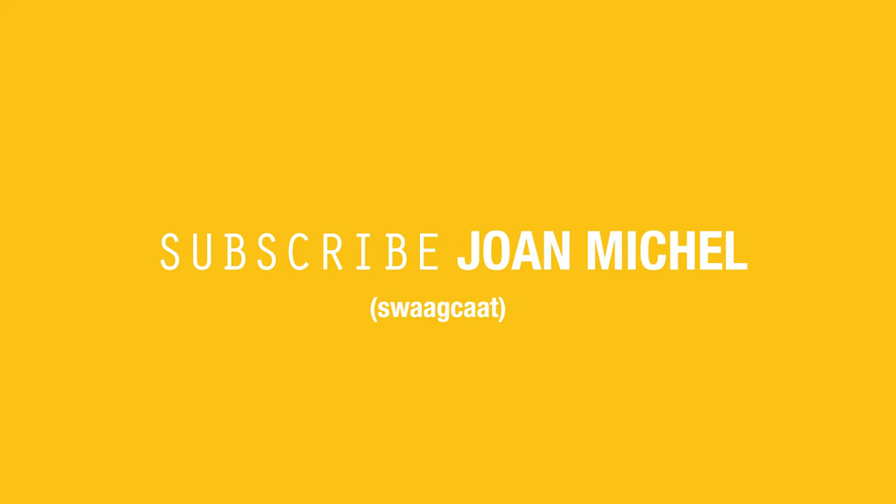Hey everyone, welcome back to my channel. It's Joan here and today's video is going to be about my camera collection — all film cameras. We'll literally go through it together and I'll share side stories about how I've obtained them, which ones I use, which are my favorites, which ones I dislike, and all of the above. So stay tuned and keep watching.